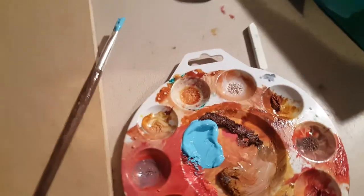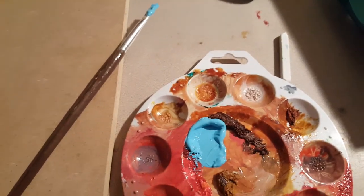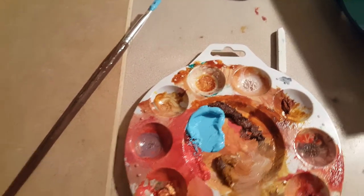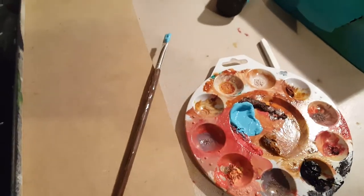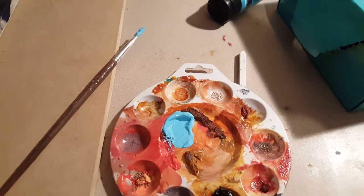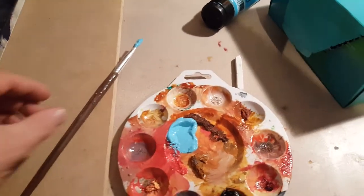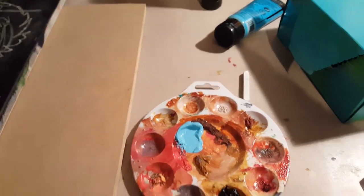Here we are. This is for my fourth graders out there — they're doing the Van Gogh project. I started an example and I wanted to do a better example for a larger class. So I decided to do one here at my house, and I want you to see the changes that I made from the demo I gave you in class.